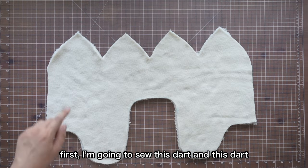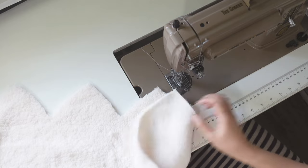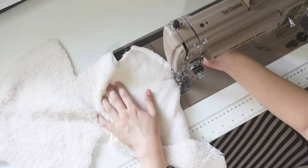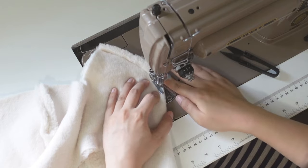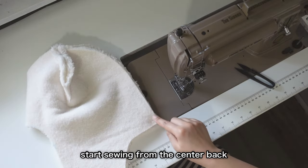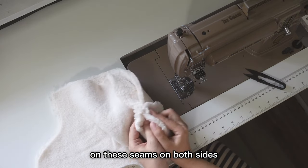First, I'm going to sew this dart and this dart — don't do the middle one yet. Fold this piece in half and start sewing from the center back all the way to the point where the dart ends. Make sure the seam allowances are open on these seams on both sides.